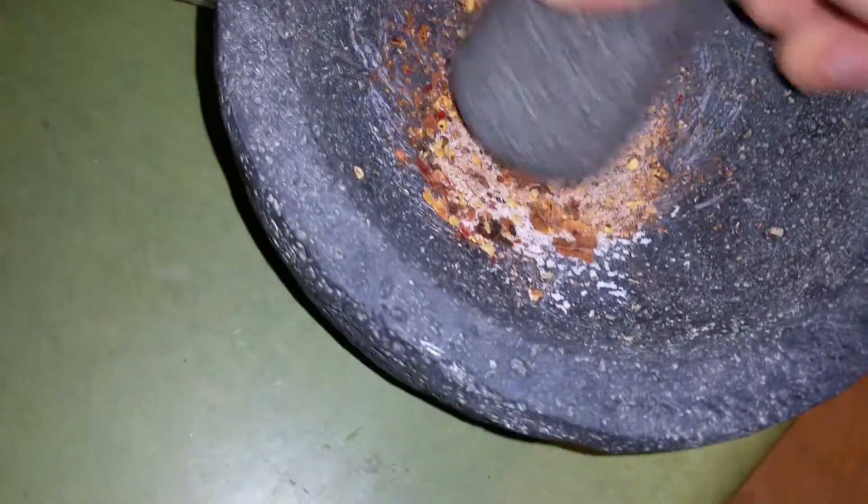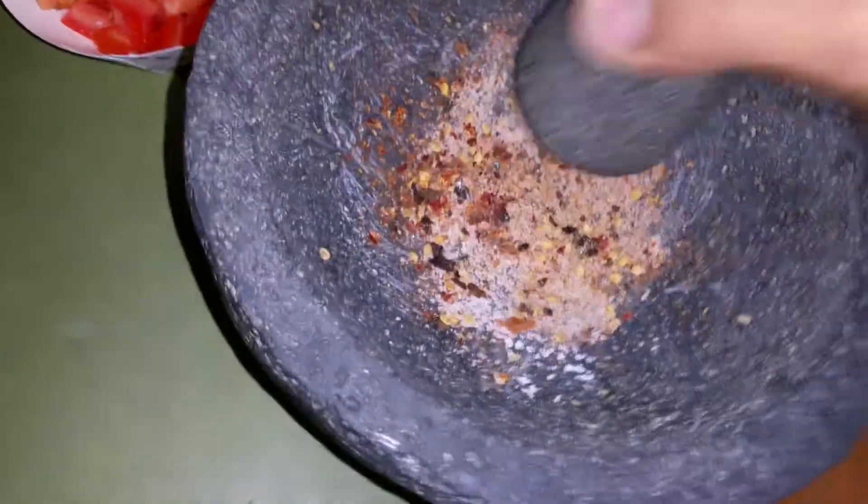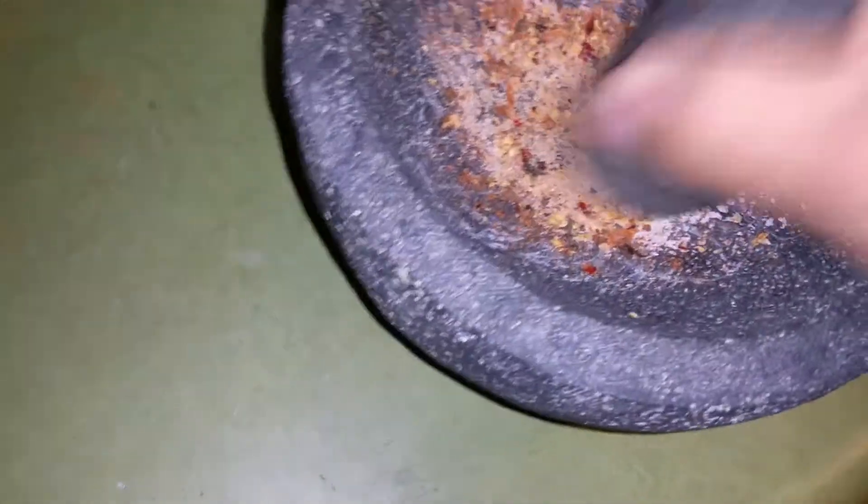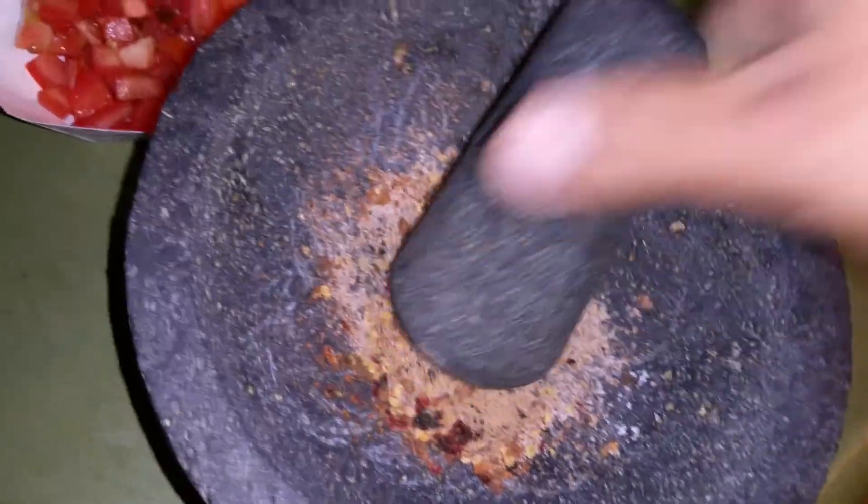This is great for eggs in the morning. If you have some carne asada, some chicken, or with some chips — but usually I like it with my breakfast. It gives you vitamins and nutrients, and it doesn't take that long either.